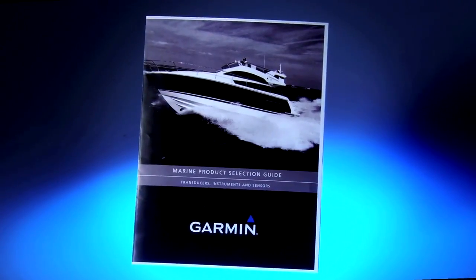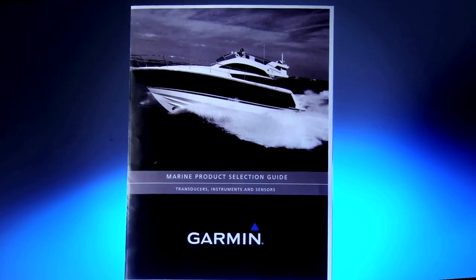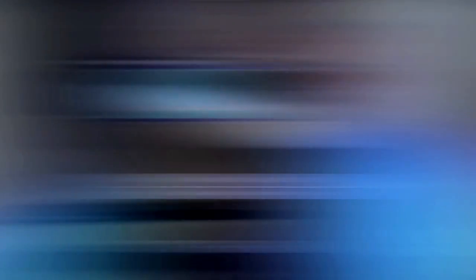So, there you have the basics for choosing a transducer: mounting style, power, material, and frequency. Don't forget, you can get a lot more information about our transducers by downloading this brochure from Garmin's website. If you have any questions about transducers or any of Garmin's marine products, please check out our website at garmin.com/marine, or ask any one of our marine dealers. Thanks for watching — we'll see you on the water.